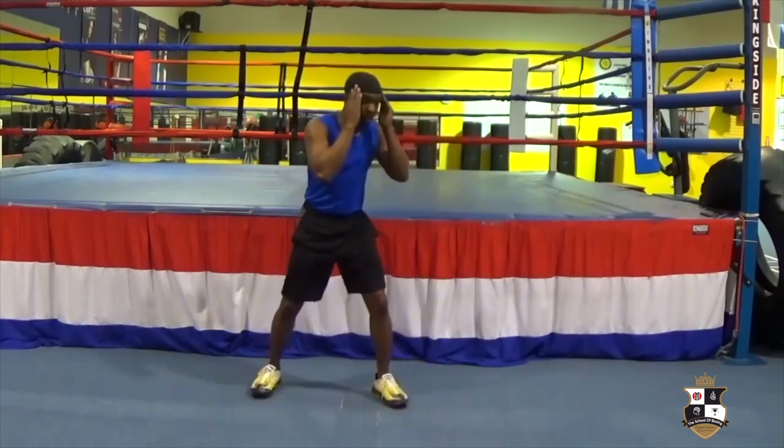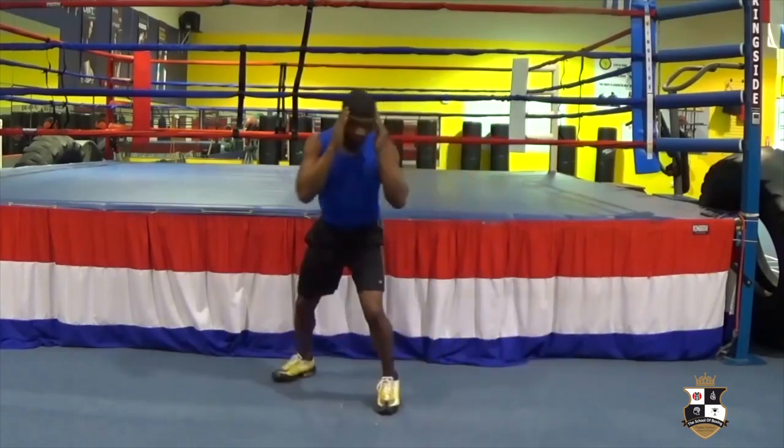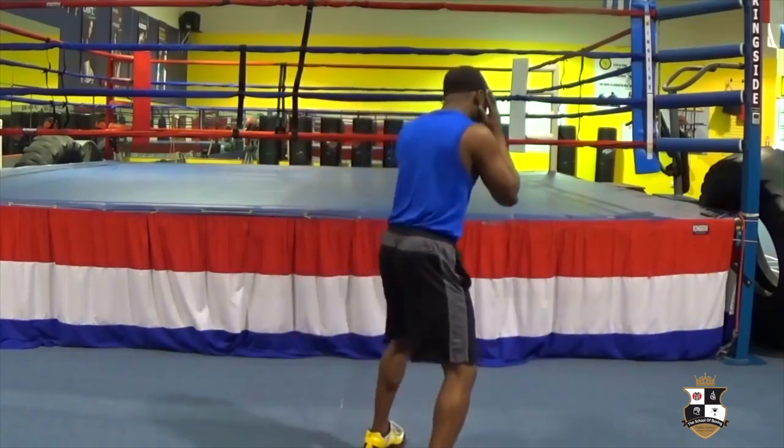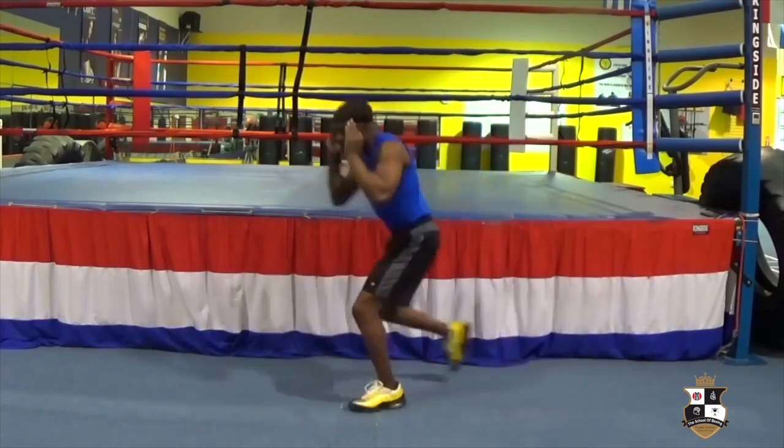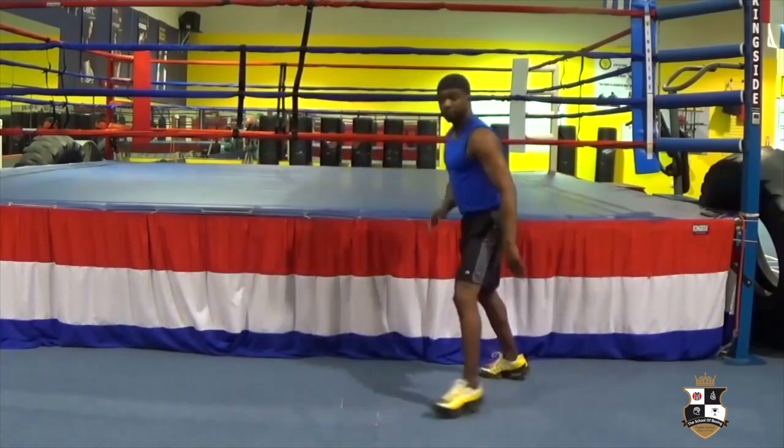Swing, swing, pivot, pivot, pivot. That's how you step and pivot.